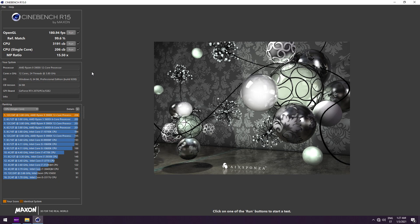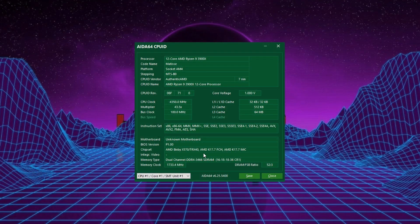Now in Cinebench R20, CPU multicore 7292 points, CPU single core 519 points. The cool thing about it is that in AIDA64 CPU-ID the memory was running at CL16 3466 MHz.